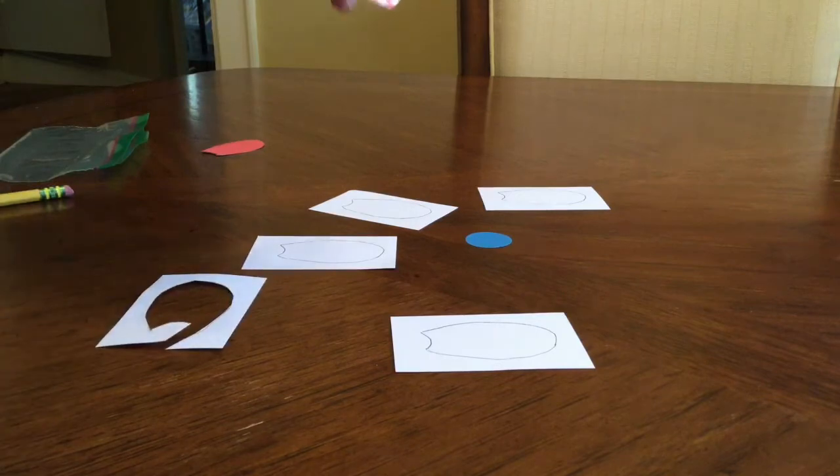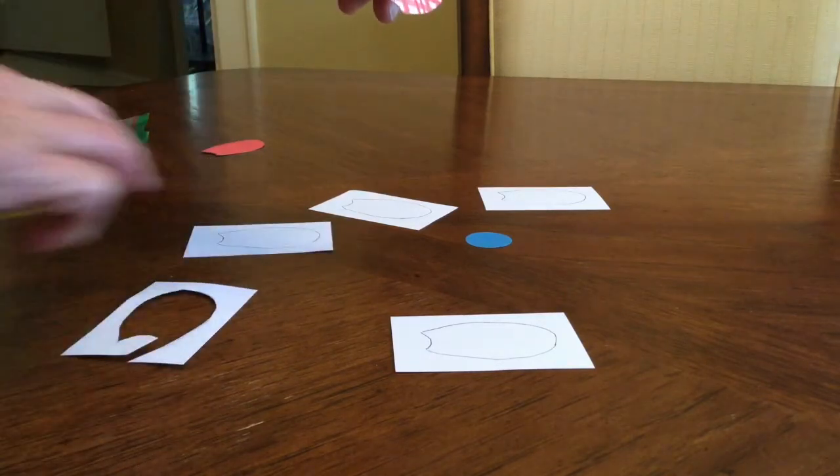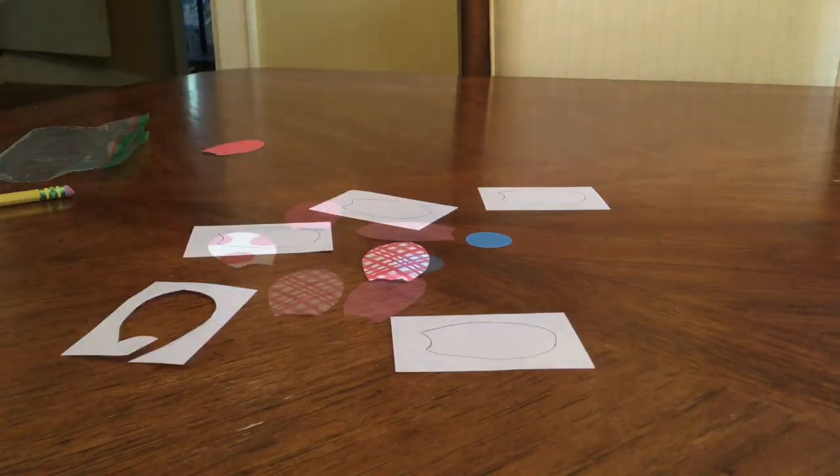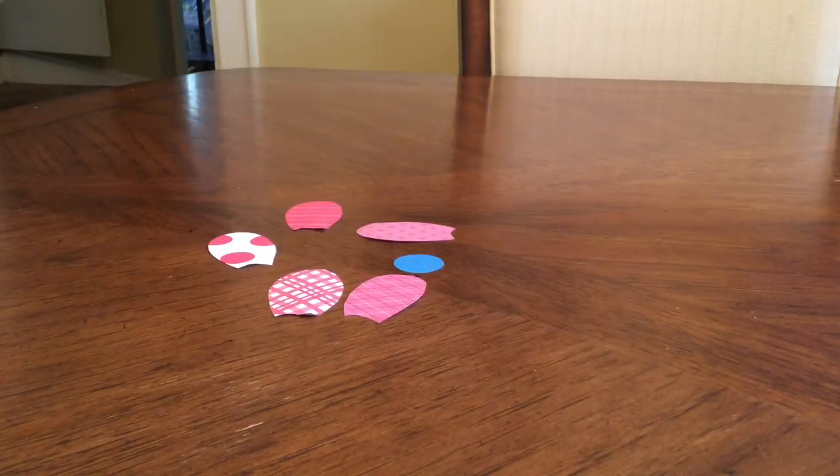There I have one petal already cut out. Continue doing that until you get each petal cut out. As you can see, I now have all my petals cut out, so I'm ready for step three.